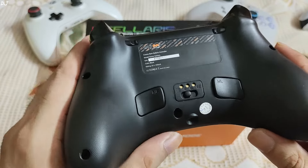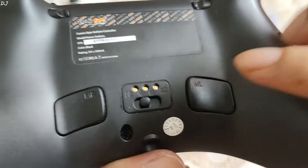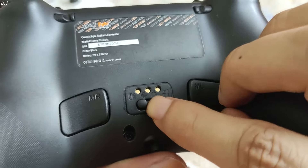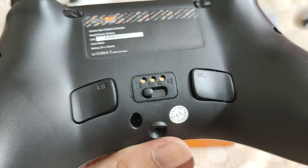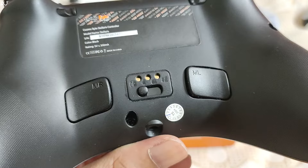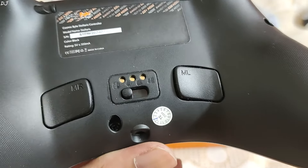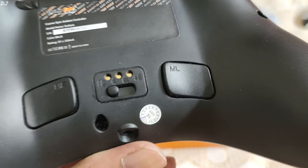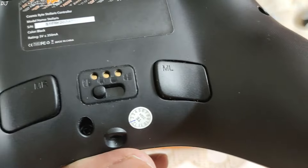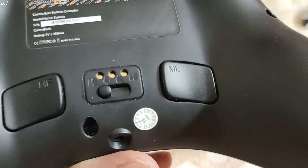There is also a mode switch on the back, which is very important. First we have the Nintendo Switch Pro mode — when you flip the switch to this position, the gamepad will be detected as a Switch Pro controller on Windows PC and even Steam Deck. Use this mode when you want to use the gyro feature. It is supported over all three connectivity modes, and you can configure gyro controls using Steam Input. However, in this mode the triggers will not be pressure sensitive — they work as digital switches.